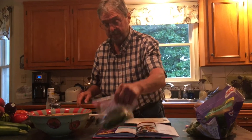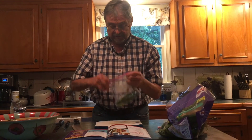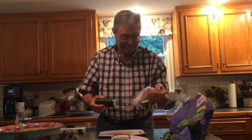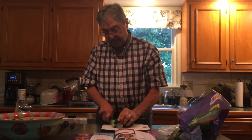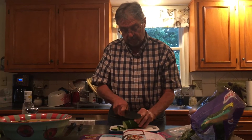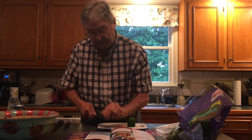We have cucumbers. This is a cucumber. Hello cucumber — come here very often? We're going to do that one. We're going to do a cucumber a la natural with the skin. And you just take it like that, and then you put that in the salad.